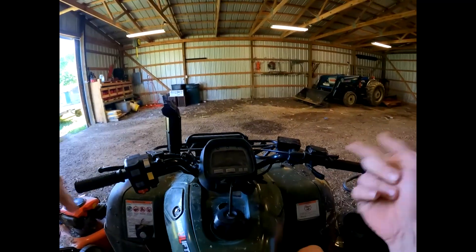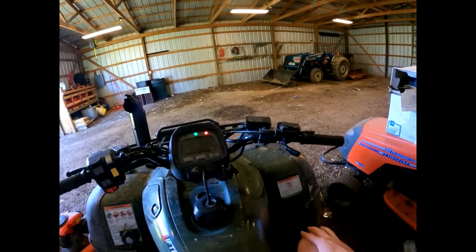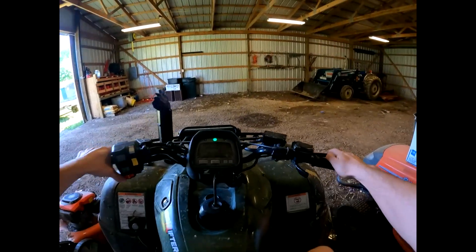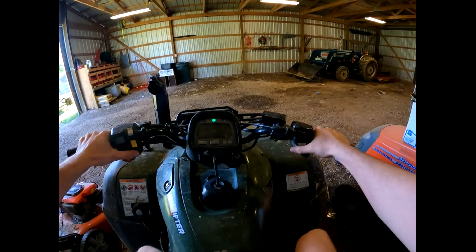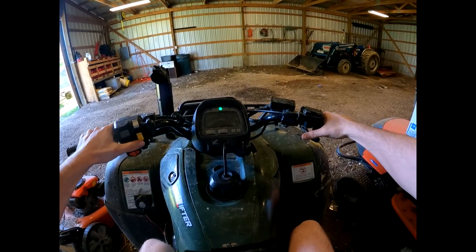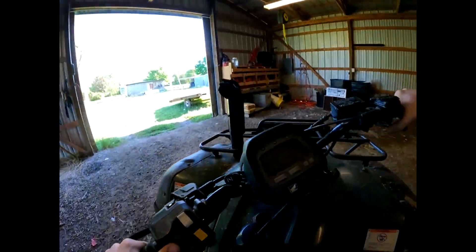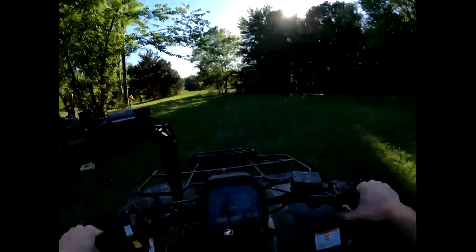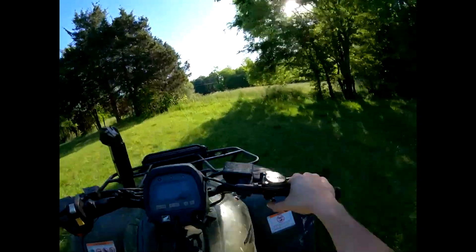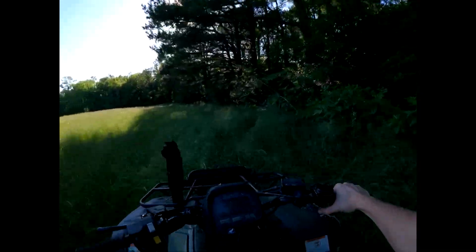Fair warning, this is probably going to be loud — you might want to turn your volume down. It shouldn't be too loud, but this is my first time ever filming with the GoPro, so we're working out the kinks together. There we go — we're sitting just below half the tank, that's enough for a good ride. We're just going to be riding around for a minute. I'll try to keep the RPMs down so y'all can hear me.